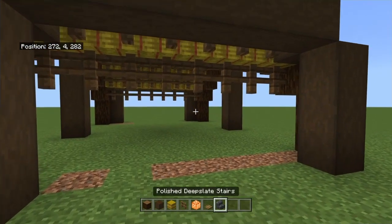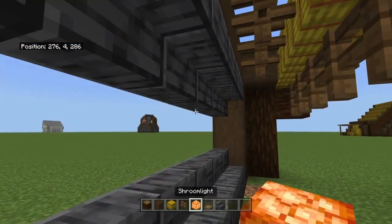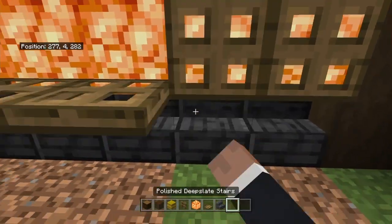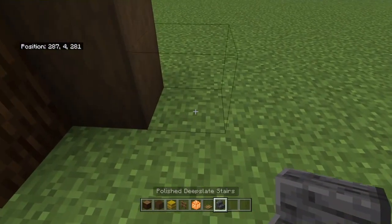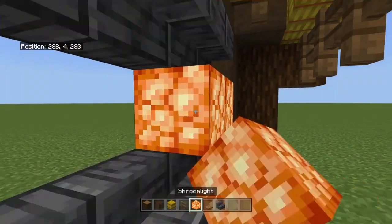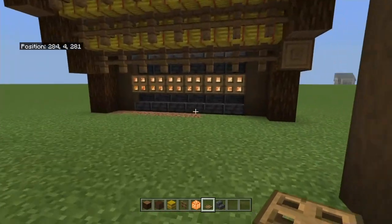Now what you're going to want to do is get some polished deepslate stairs. Place a row on the top and a row on the bottom, and then shroom lights in the middle. If it's an earlier game build, just use pumpkins or any other block form of light source. Then do the exact same thing: place a bottom row face up, place a top row, place your light source — I'm using shroom lights — and then cover the front with trapdoors and just flick them up along there. And that's what it looks like on the front.